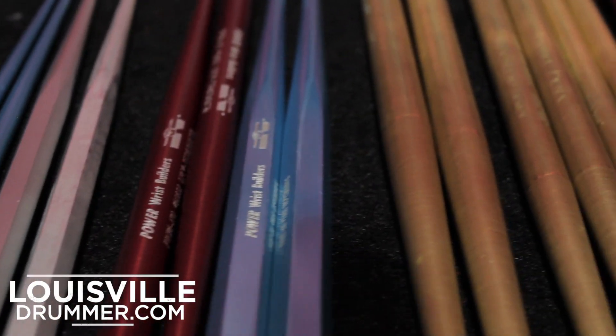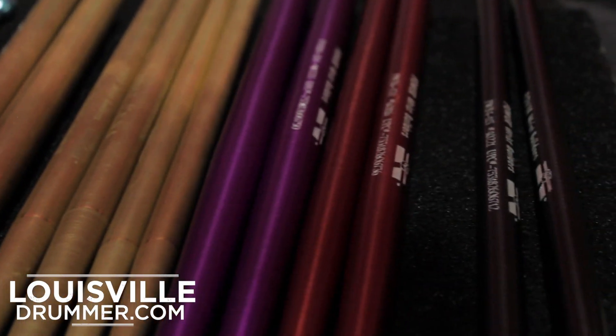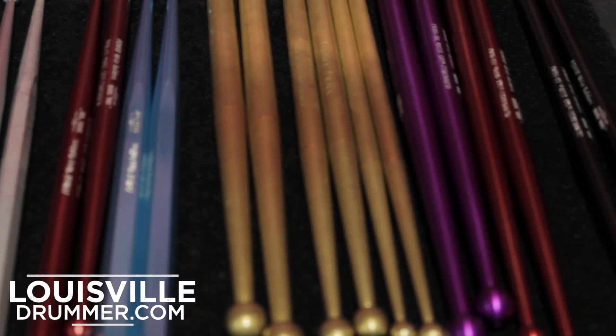I'm John Malvin. I'm here working with Power Wrist Builders from San Jose, California. Power Wrist Builders is a specialty kind of stick. It's made of anodized aircraft aluminum, a solid aluminum, and they are different weights.